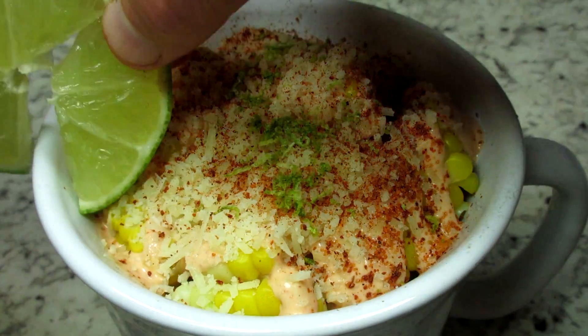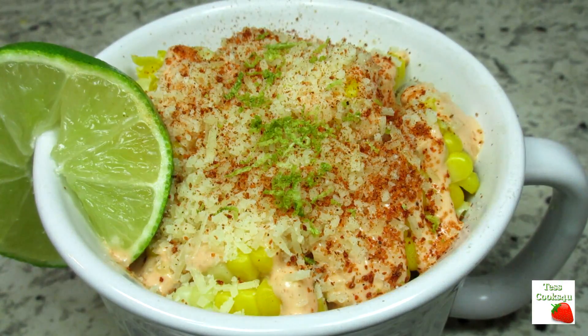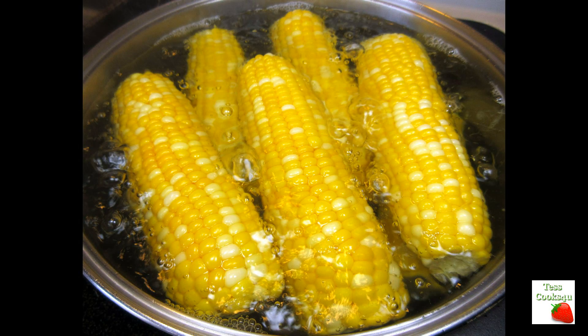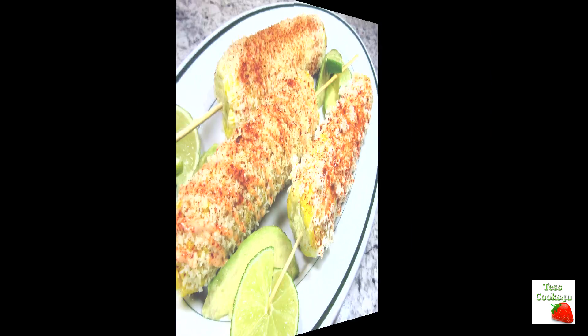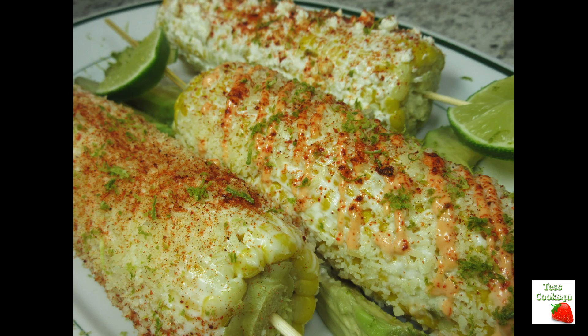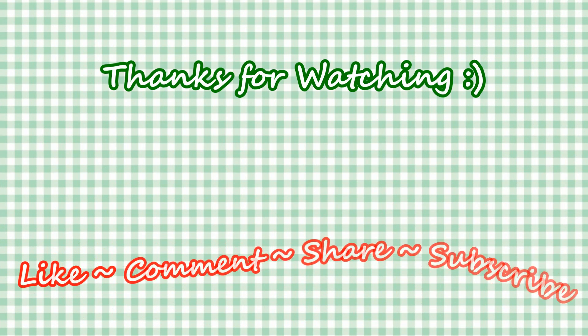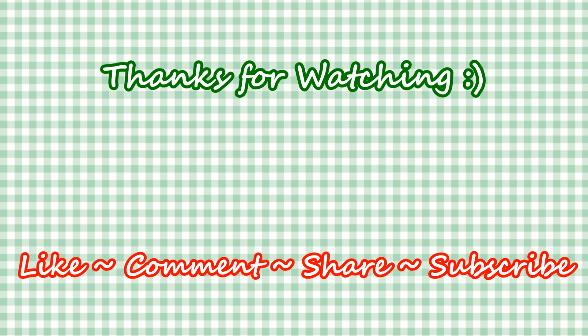I hope you give this Mexican style street corn a try and enjoy! If you like this recipe, please hit the like and subscribe button. Remember to hit the bell next to subscribe to make sure you get my future video recipes. You can also find me on Facebook and at my website. Feel free to share this recipe and my channel with your friends and family. Until next time, much love!